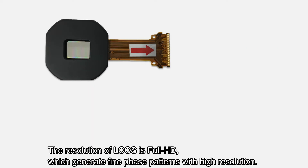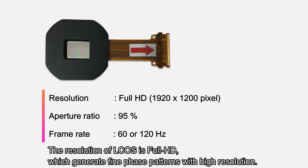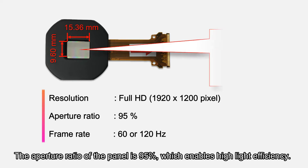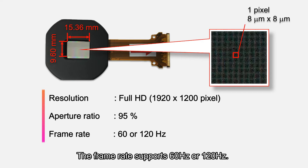The resolution of ELCUS is full HD, which generates fine phase patterns with high resolution. The aperture ratio of the panel is 95%, which enables high light efficiency. The frame rate supports 60Hz or 120Hz.